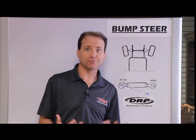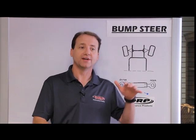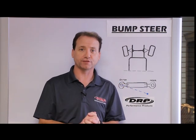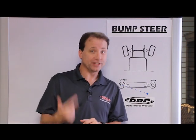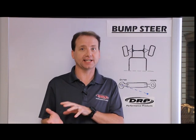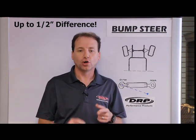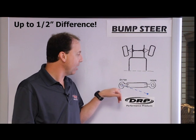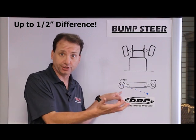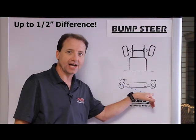Why not just use the traditional bump steer gauge? With the traditional bump steer gauge, we take the shock and spring off, and actually jack the suspension up and down with the tire off and measure over to the chassis. The reason we don't use it is because it's not an accurate representation of true bump steer. When we jack the tire up and down, we're only moving the outer tire rod end. But on the track, the outer tire rod end doesn't really move because it's attached to the spindle and the tire is always on the ground. The side that actually moves is the inner tire rod end.